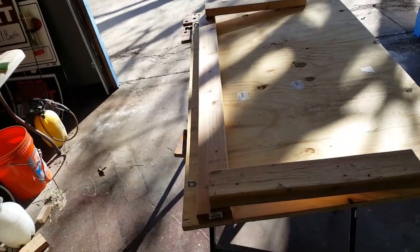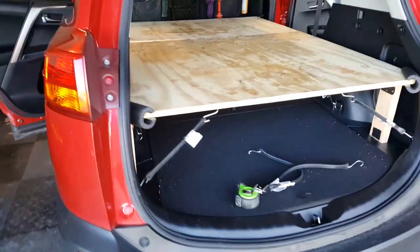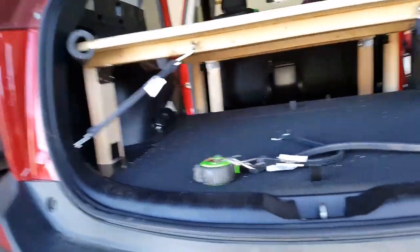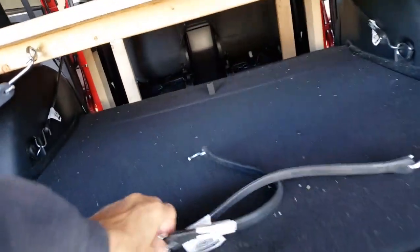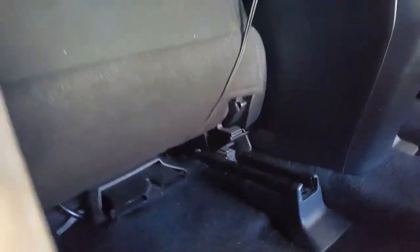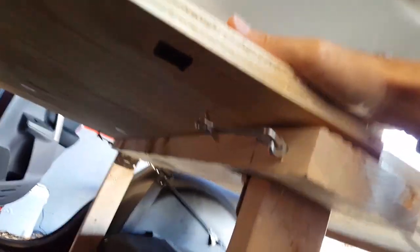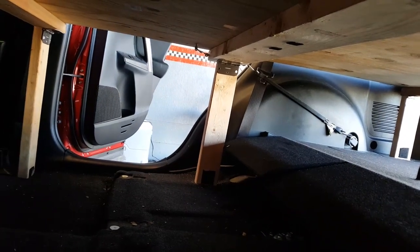Now we're going to install it. You can see the fully installed bed platform with all the bungees. I have two 21-inch bungees here and eyelets in front — you can anchor it to the front seat rails if you need to. You're not going to be driving the car with this bed set up this way anyway, because the seats are too far forward to operate the car. The hooks are attaching both sides. This board has a little bow, but that'll be taken care of by the mattress once you lay down on it.